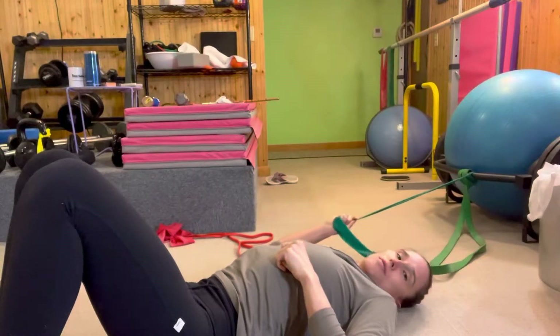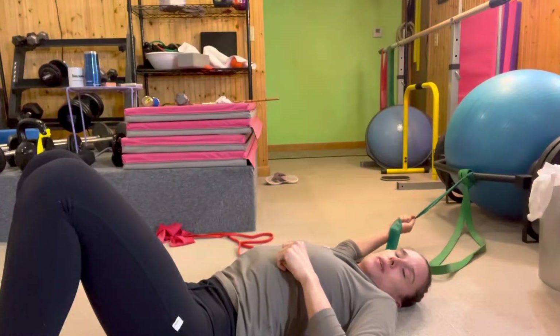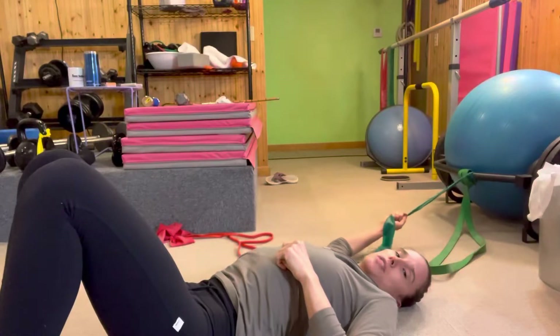Now we're going to pull down, drawing our arm along the floor and then overhead. As we're pulling down, we're thinking about the scapula coming down, and then the tip of the scapula moving up as you go overhead.